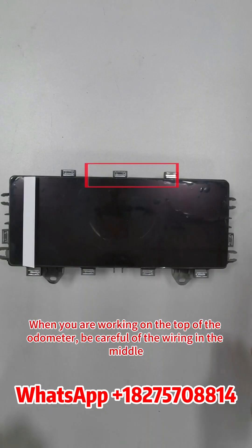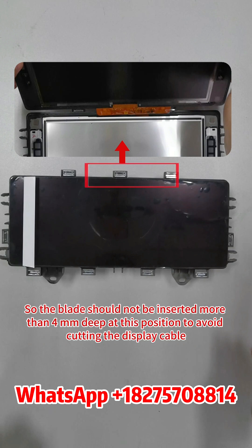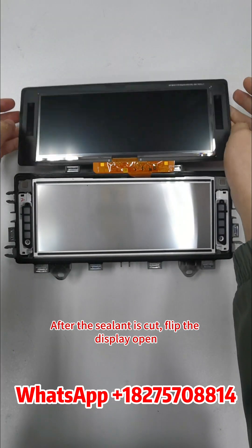When you are working on the top of the odometer, be careful of the wiring in the middle. The blade should not be inserted more than 4mm deep at this position to avoid cutting the display cable. After the sealant is cut, flip the display open.